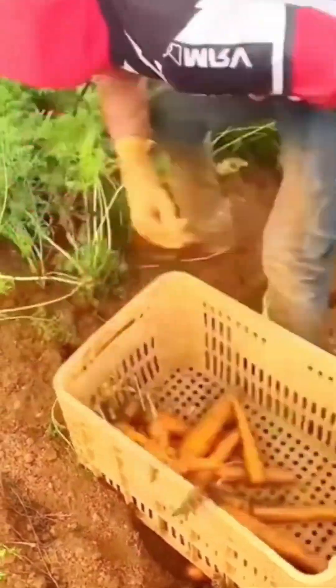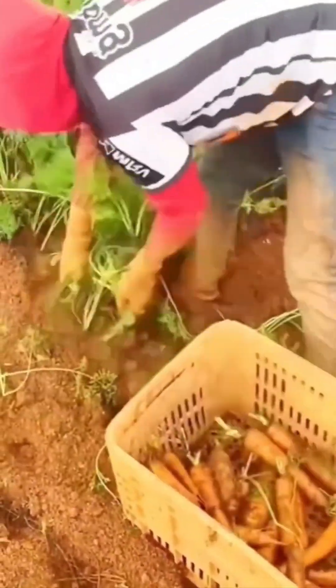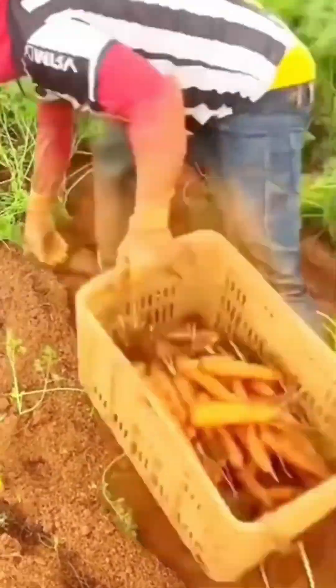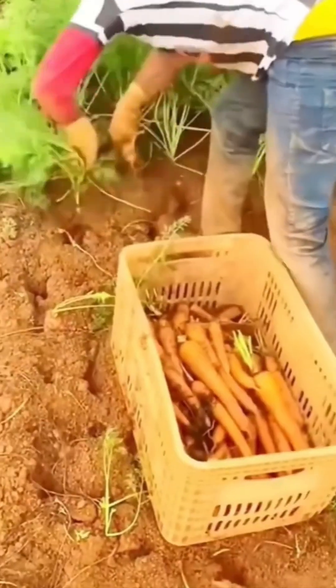Carrot harvesting. Orange gold rising from the dirt like buried treasure. The machine lifts, shakes, releases. Nature yields. Soup awaits.